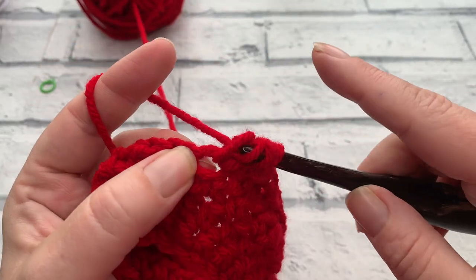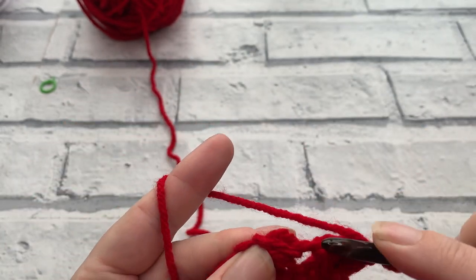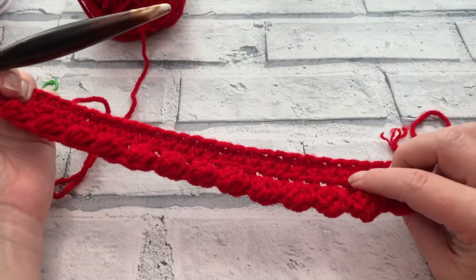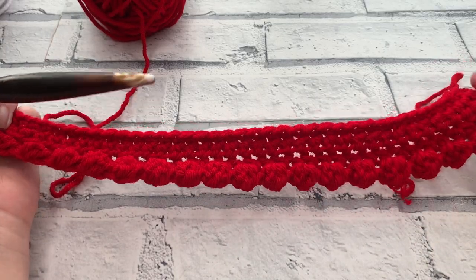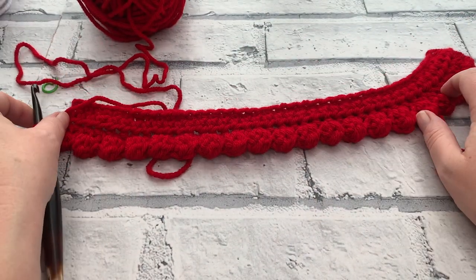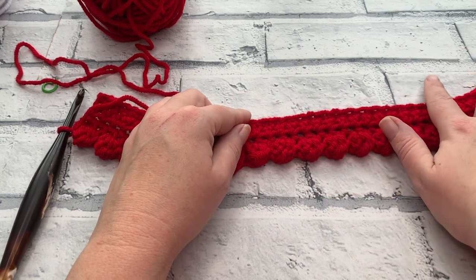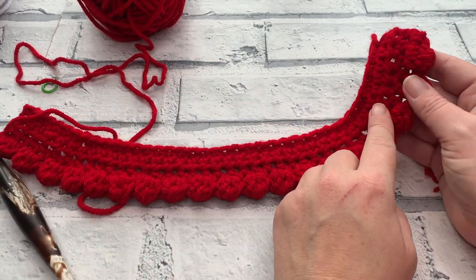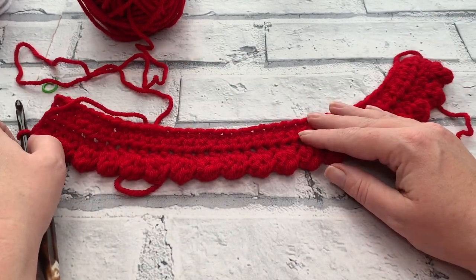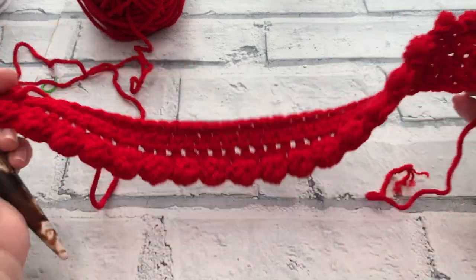That finishes row four and we have that beautiful texture. Make sure you've got the right number of berries - if any look awry, you may have missed the slip stitch in between. You should have a stitch count of 19 berry stitches and 19 slip stitches, plus that first single crochet made at the very beginning, for a total stitch count of 39.